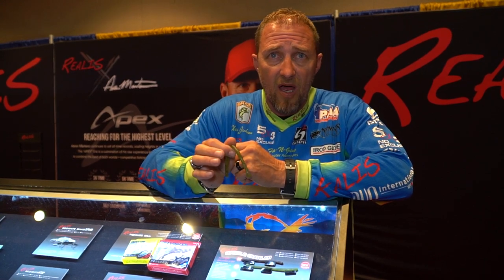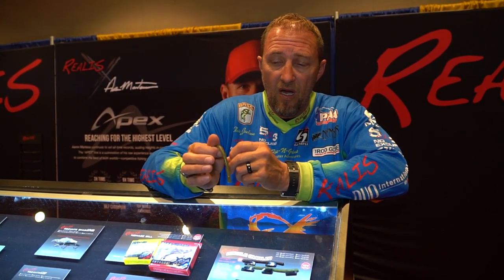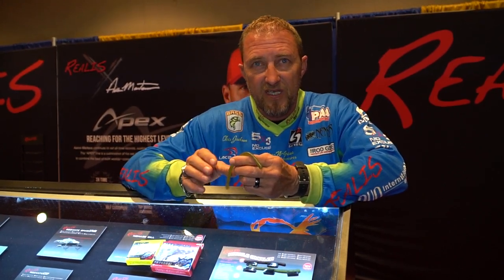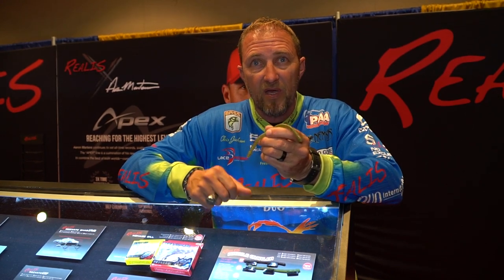It works excellent on rocks, docks, grass — any type of structure, especially when the fish are high pressured, when you have high barometric pressure during the day, post cold fronts and things like that. When the fishing gets tough, make sure to get one of these Wiggle Crawlers busted out and go catch some fish.